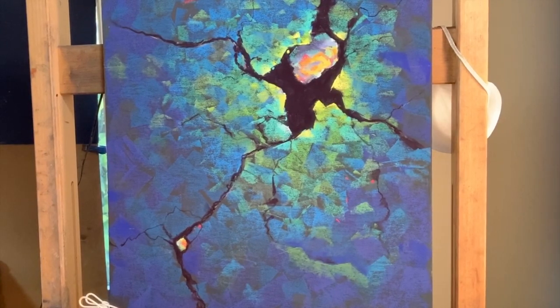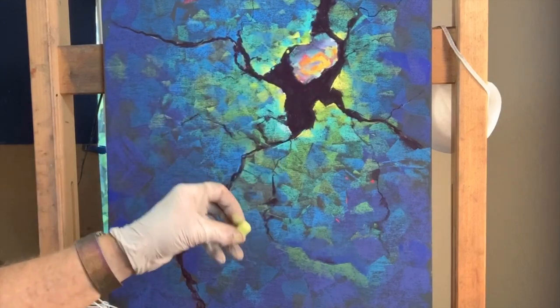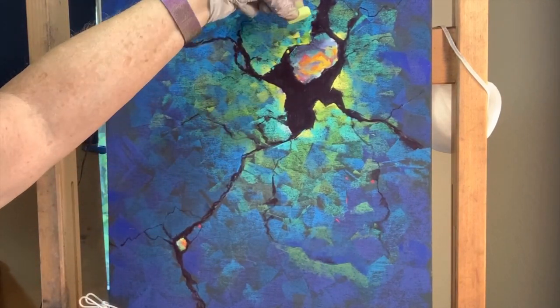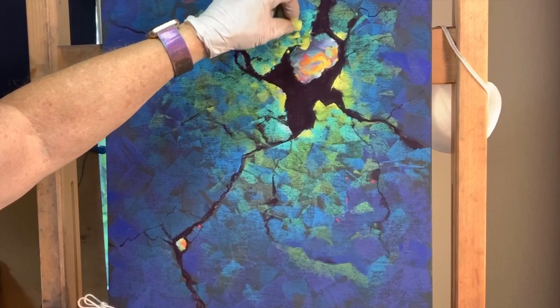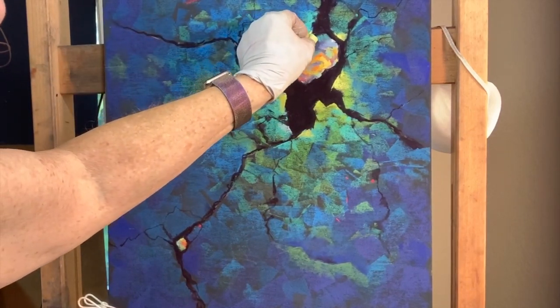It takes a while to step back and really take a look. I'm seeing things that I don't like, that I wouldn't have noticed had I not taken a break. This angle right here really bothers me. I'm going to change that, find my edge, angle it a little bit, push against it, push and pull back like that and alter it.